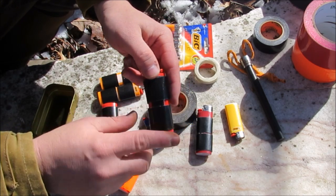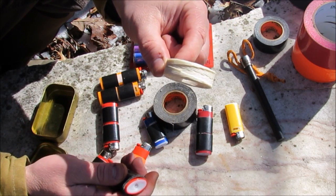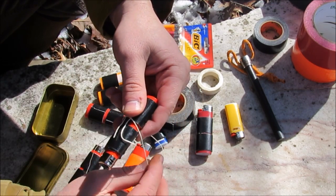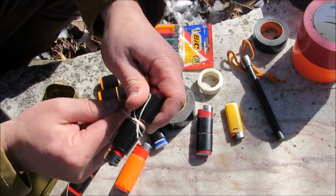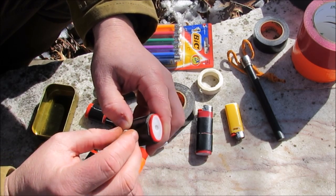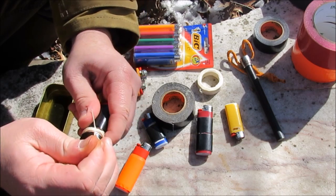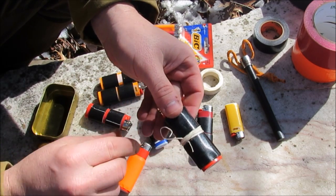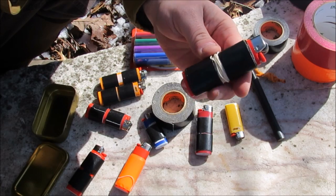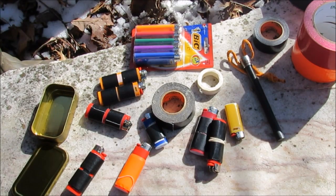If you wanted to go back and wrap some string in between the layers, that gives you some more tools because then you've got cordage. This happens to be a wax linen — burns really well. You could tie a little section around it and just wrap it over. This adds cordage to it, and you can just cut the tag ends off. Now we have a nice little mini EDC item we can carry in our pocket. No one's ever the wiser that you've got all these options right here. The great thing about duct tape is it also makes an excellent fire starter.